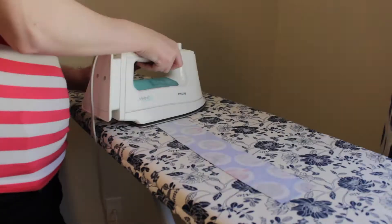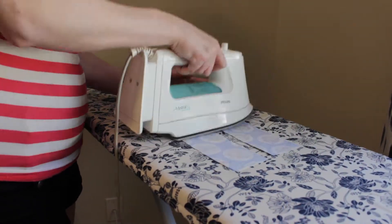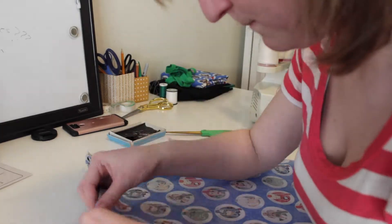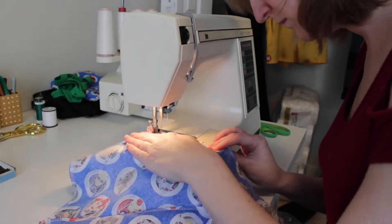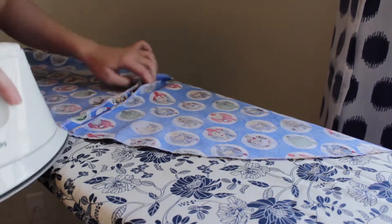Then it was time to interface all the waistband pieces to make them nice and stiff — and by all, I mean one side of them, not all all all. Time to start sewing the skirt together! You start with the center back, as always, leaving space for the zipper. Still holding pins in my mouth like an idiot. Don't forget that backstitch. Time to iron open your seams.